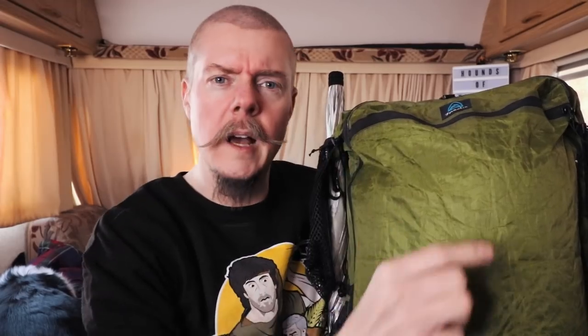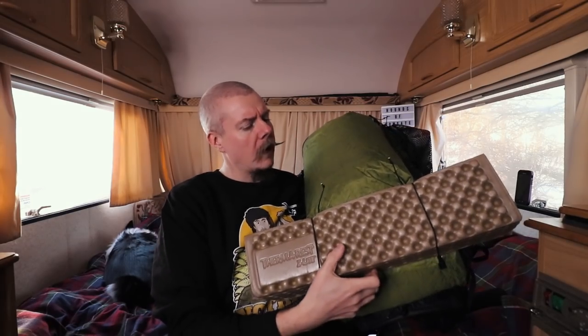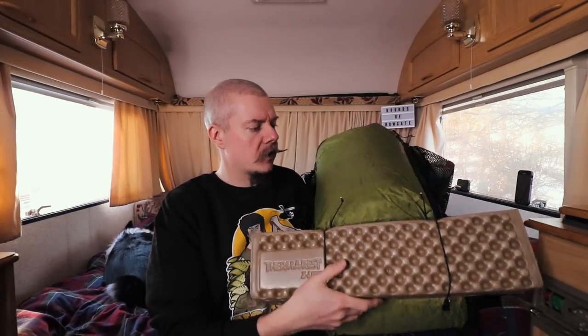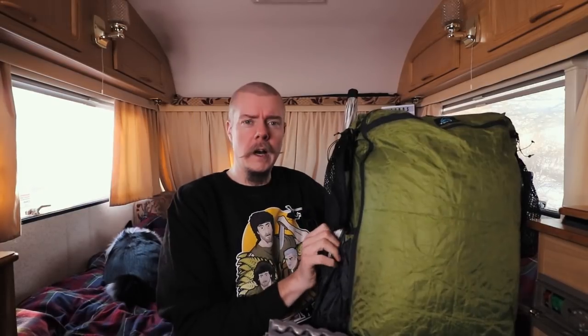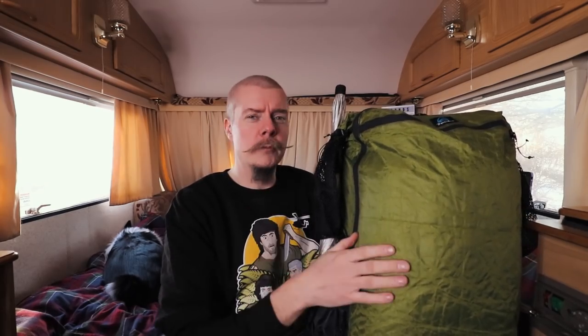I'll show you the pack — it's the Z-Packs Arc Zip. On the outside I've got my Z-Lite Therm-A-Rest 3.4 length pad, which I couple up with an inflatable one, and my umbrella on the outside. I keep various things in the pockets, but I'm going to show you what's inside my pack.